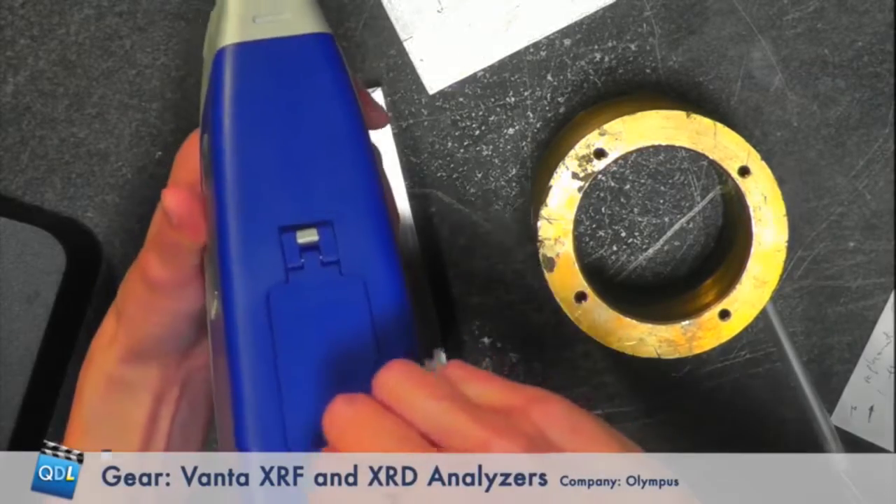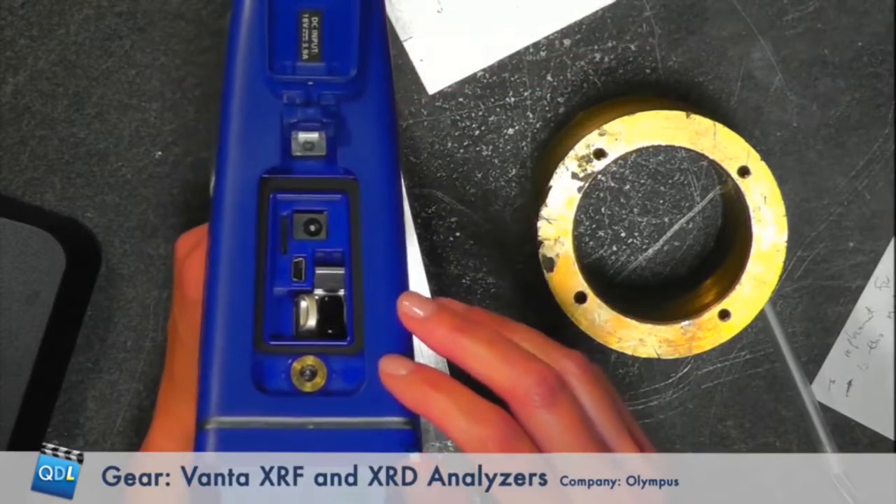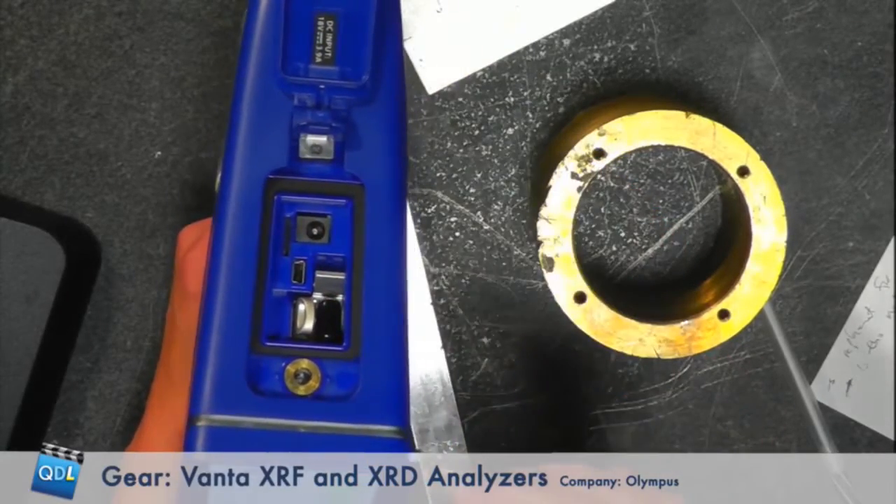All this data is obviously being stored within the unit. Data management is extremely important in manufacturing and maintenance situations. When you invest in one of these analyzers, it's not just to pull the trigger and see the answer — it's about archiving data, having a historical record, traceability, creating reports, and further analysis. The Vanta has several ways to easily download and export data. There's an IO port, and you can download via Wi-Fi or Bluetooth, a flash drive, direct USB connection to your computer, or an SD card — pretty much any way you want.